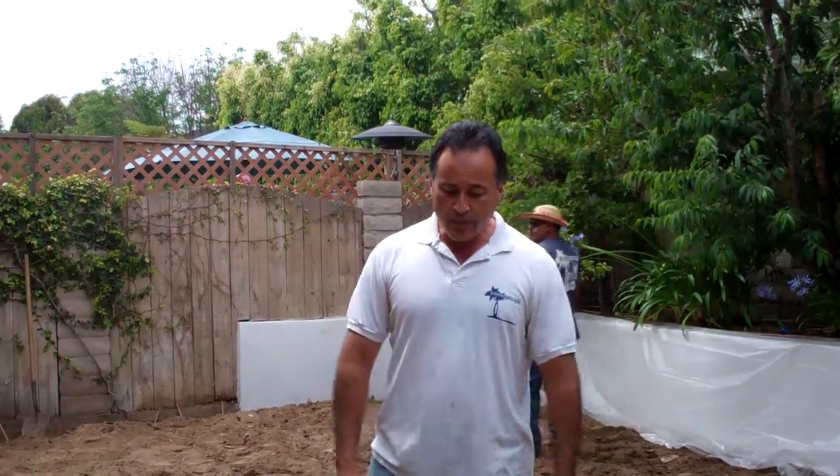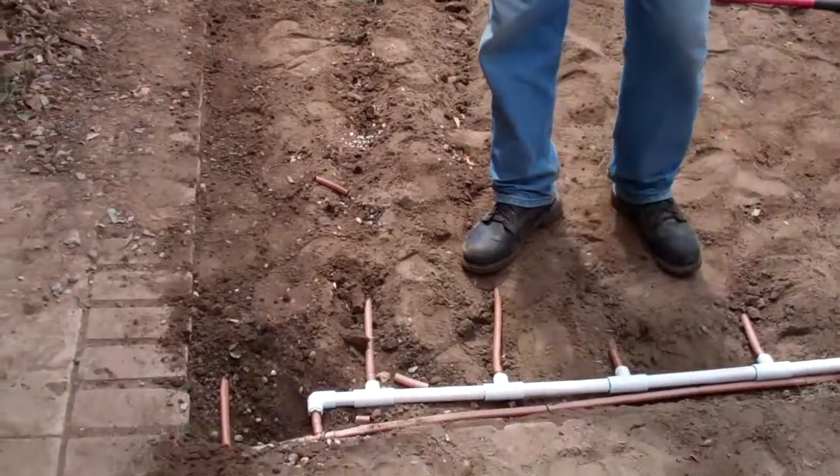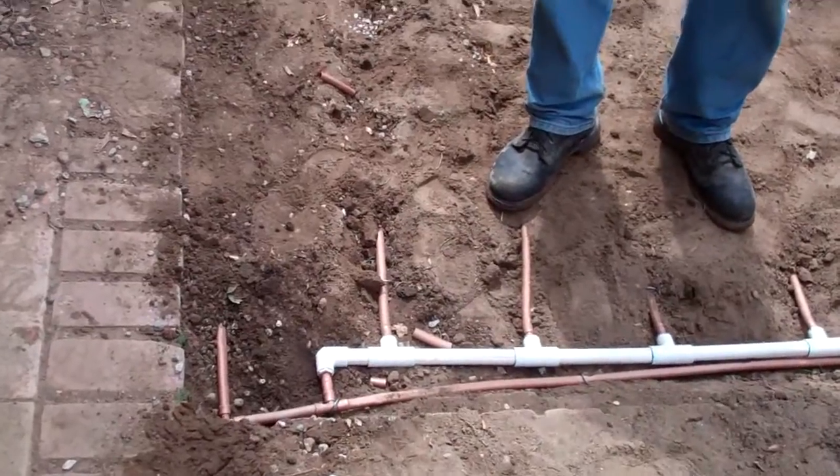With drip irrigation there's no wastage of water, nothing. So I wanted to show you how this stuff is put in. We're going to cover this up and then they're going to lay grass on top of this.